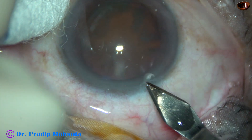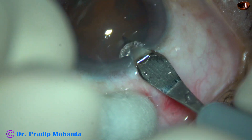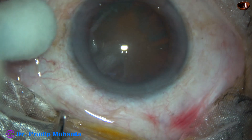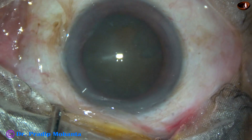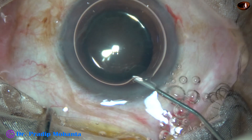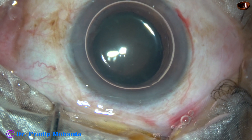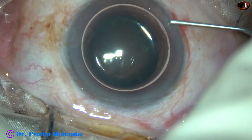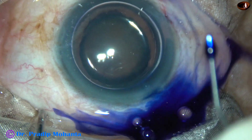This is the main incision with a 2.8 mm steel keratome at mid-limbus. This is a side port on the right side of the main incision. An air bubble is injected to fill the anterior chamber, and beneath this air bubble, trypan blue 0.06% dye is applied over the anterior lens capsule.